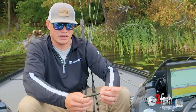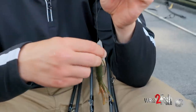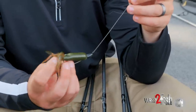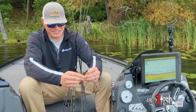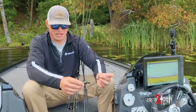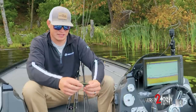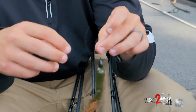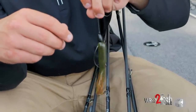First up we've got a classic Texas rig. I've got a quarter ounce weight on here, pegged, with a four aught wide gap hook. Super basic way to catch them — guys have been catching them on a Texas rig tube since way before my time. It comes through cover super well, yo-yoing through grass, flipping it in bushes. Take a look at it underwater.